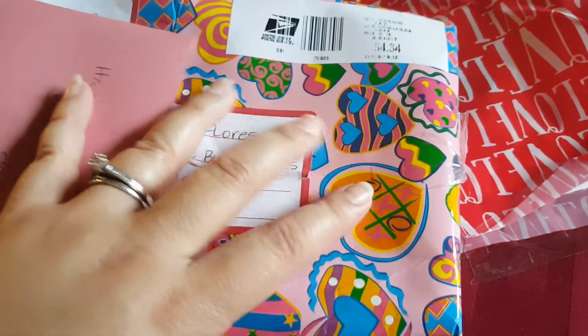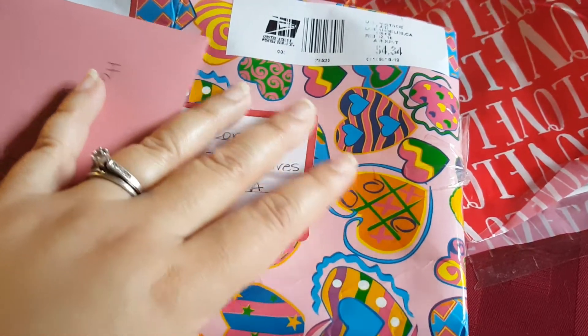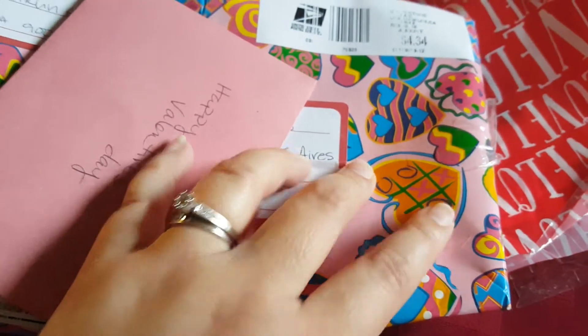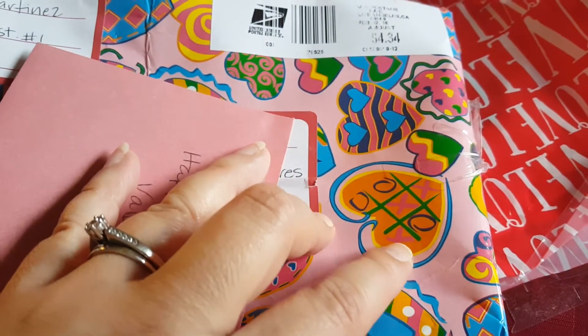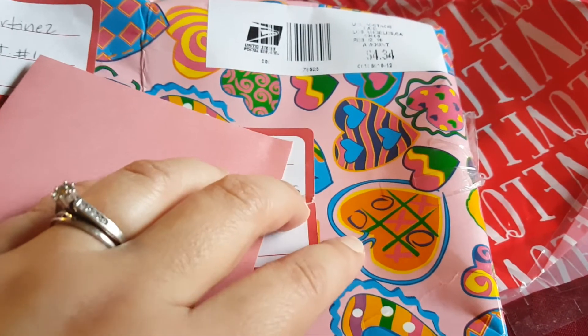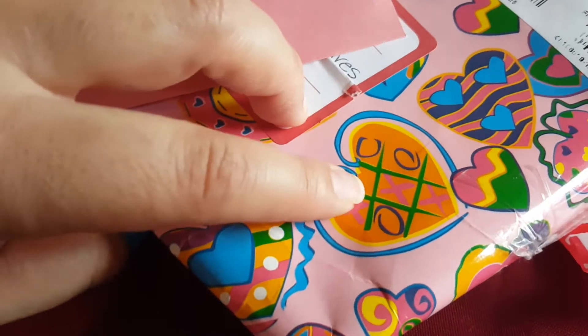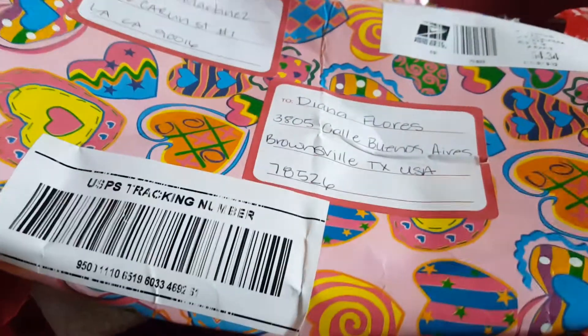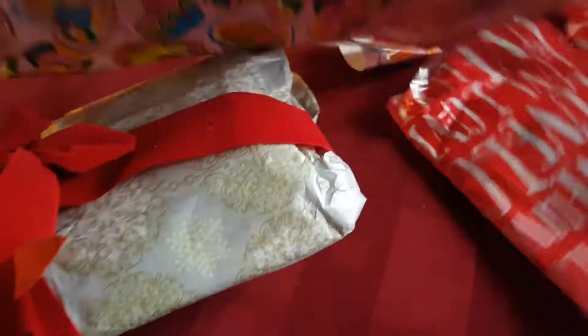First of all I want to show you this great paper that she sent — really, really thick heavy gift wrapping paper that she kind of doubled up, great idea — and just this cute cute paper. I keep pointing to this one because I love it: it's the heart with the x's and o's and the tic-tac-toe, and I think that's really cute. So this is my package that I got today.